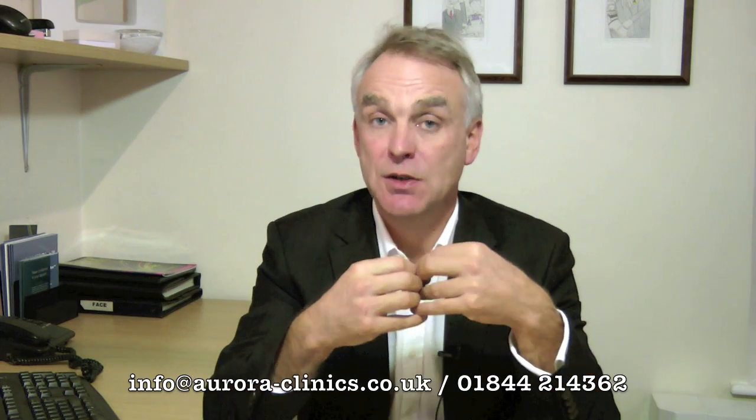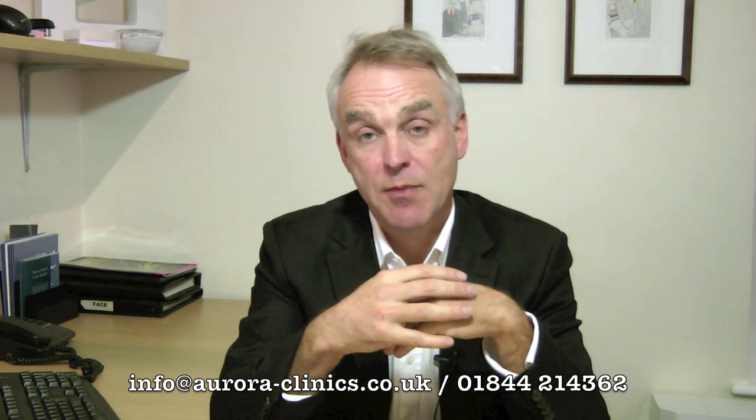It's called a pedicled flap — a pedicle is a bridge of tissue which connects the tissue to the body, so in a pedicled flap reconstruction the tissue remains intact but is rotated into position. Because latissimus dorsi is a muscle it has a really good blood supply, so it's very unusual to get any problems with the muscle when it's been moved and it's very, very reliable.